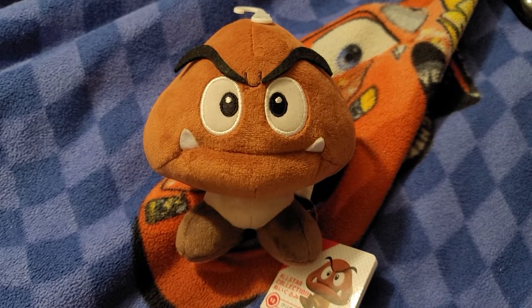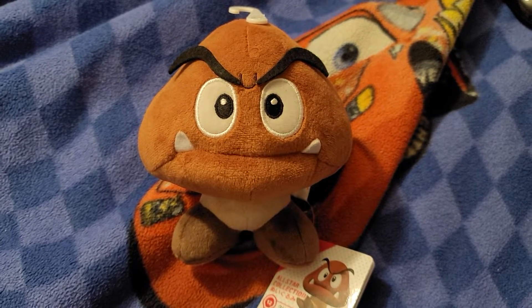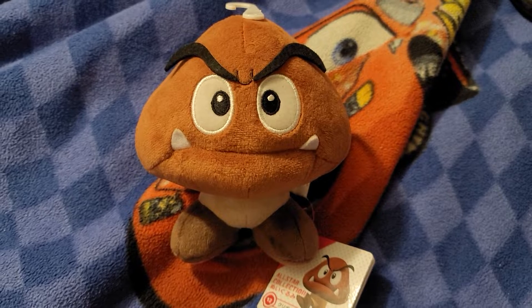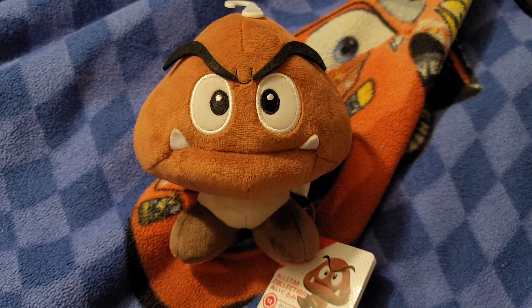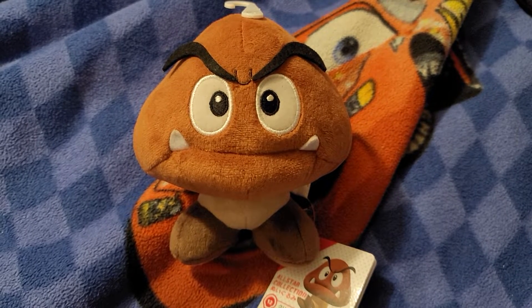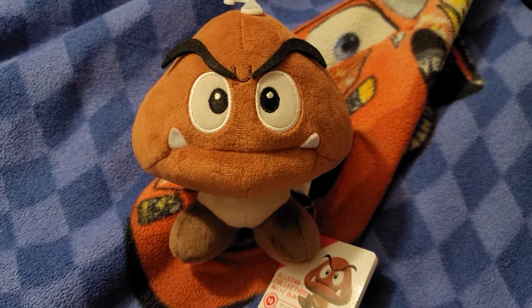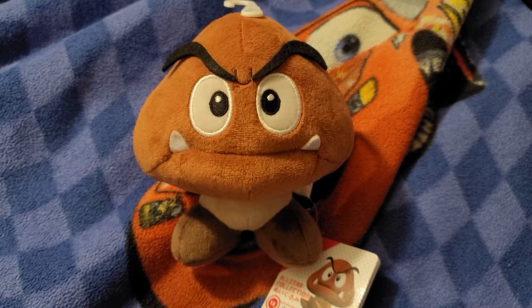Hello guys, I'm Dream Chaser again. Today I got a new plushie — this is Goomba from Super Mario. I did not get him from GameStop. This time I got him from a store called Dragonvine for $13. Not a bad price.